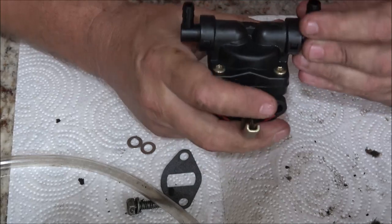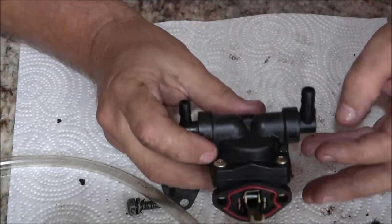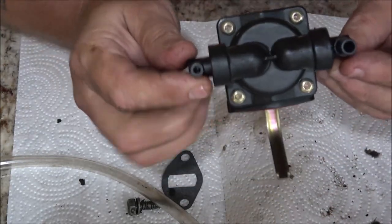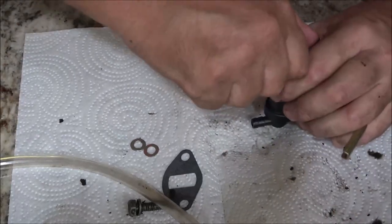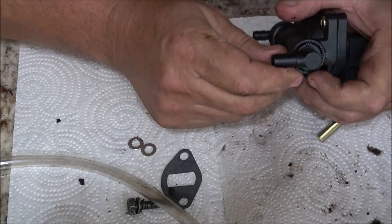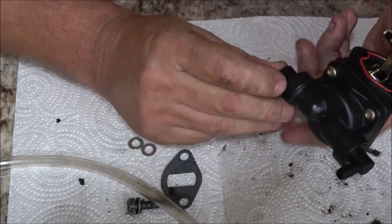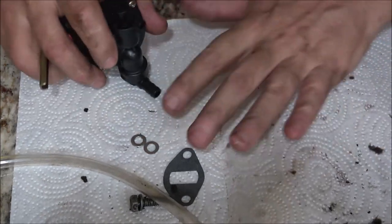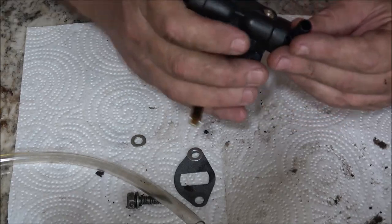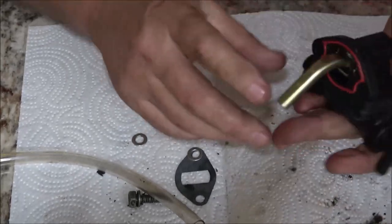That one went in perfectly. This one's in there too. There we go — now there shouldn't be any leaks there. I don't feel like this one's quite right; it looks like it's out just a little bit. That should be it though.